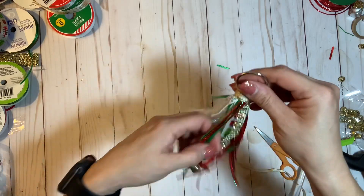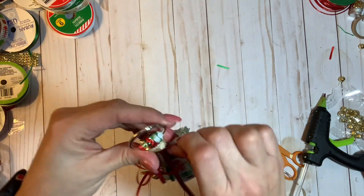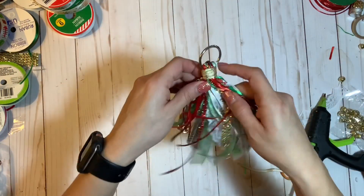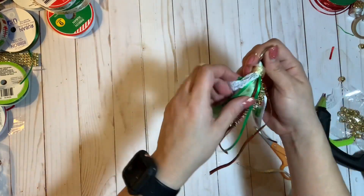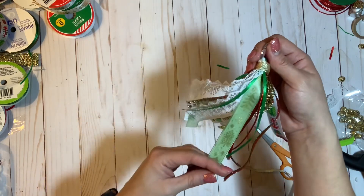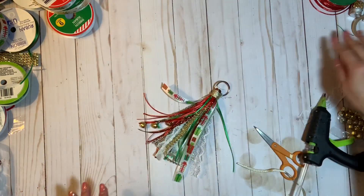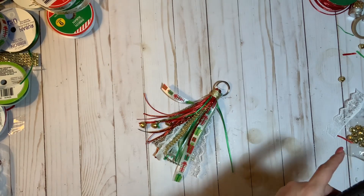That is my tassel! Even though it's already glued, you can still manipulate your ribbon a little to get it where you want it. Doesn't that sound cute — all the beautiful gold and green colors, and then this beautiful sheer ribbon. I love the way it looks in front of a Christmas tree because it looks like the tree is green, just like it should be. There you have it — an easy, quick, fun, and inexpensive way to make a Christmas tassel.